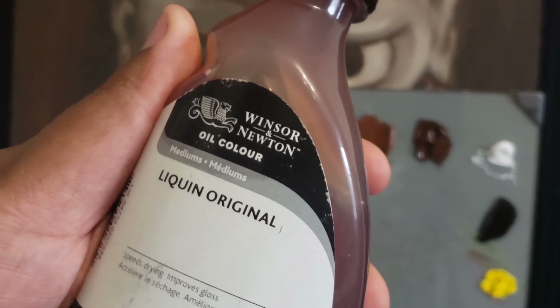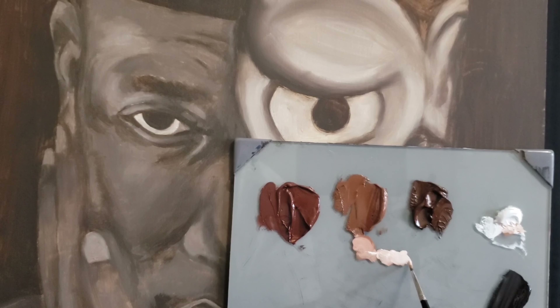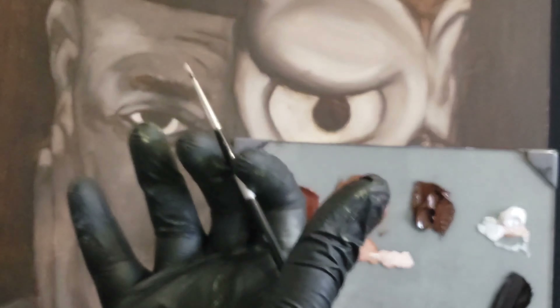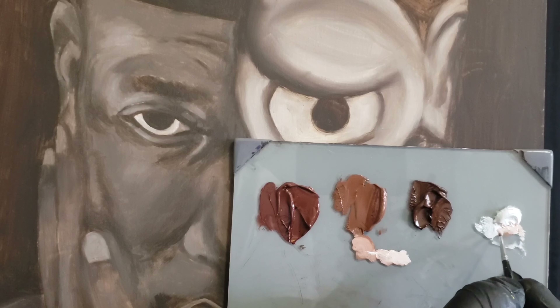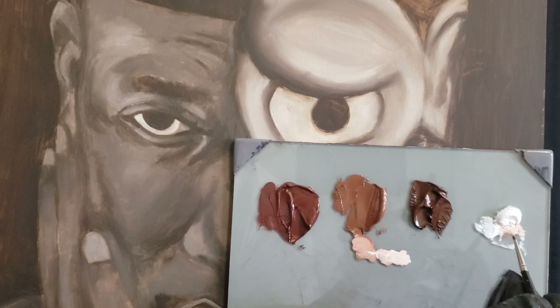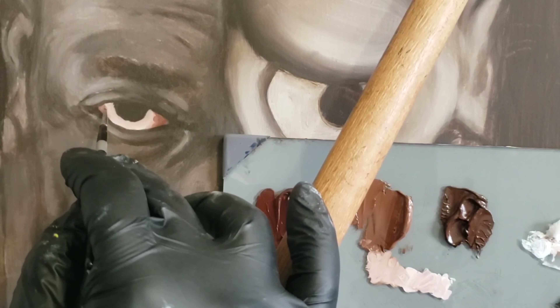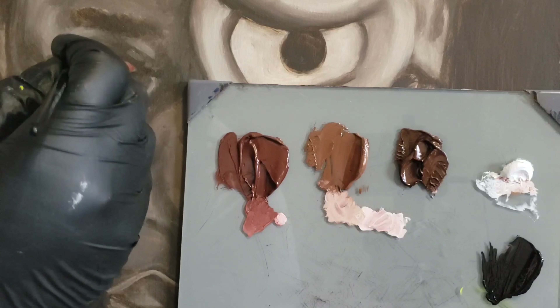I'm also going to be using liquin as my medium. What you see me doing here is just creating a lighter swatch from this main color, and this is going to be the eye area. I always start with the eyes when it comes to portrait work because that's where you're initially drawn to as a viewer. So we always want to get the eye super detailed and really realistic. At this step, this is just a placement of where the colors will be, and while I'm doing this I'm also doing a bit of blending to get a feel of how everything looks.